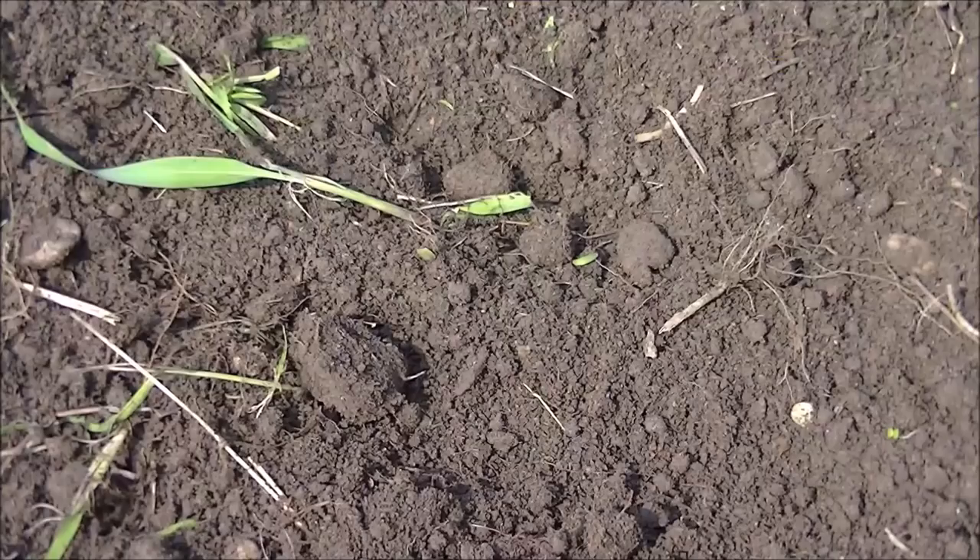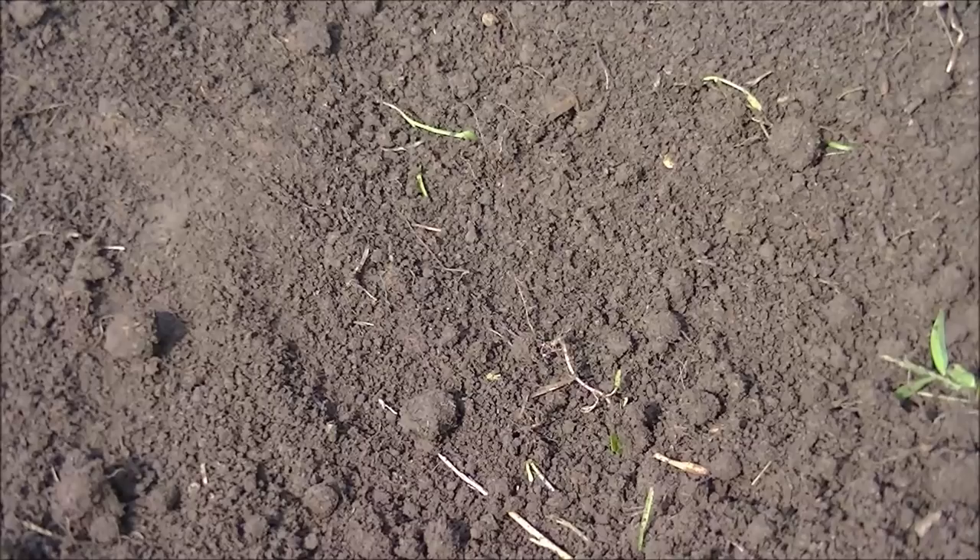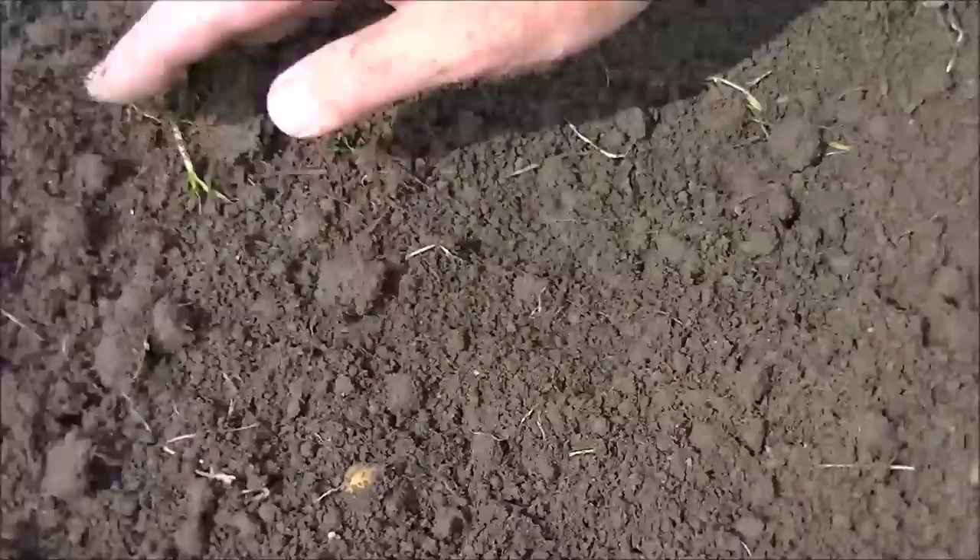Here I just rototilled the top inch. If you move the soil, you can still see it's hard underneath — I didn't touch the bottom at all. All those roots from the weeds are still in there. I didn't disturb the soil, only the top inch. Now I can use my seeder here and push along and make a groove and plant into that soil.